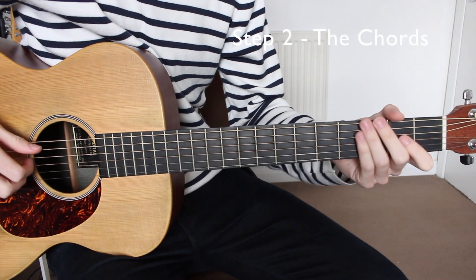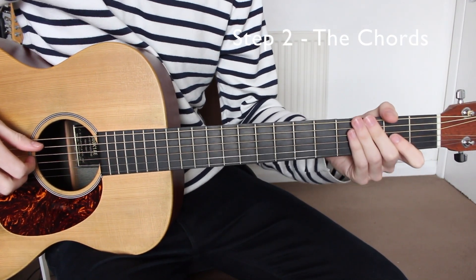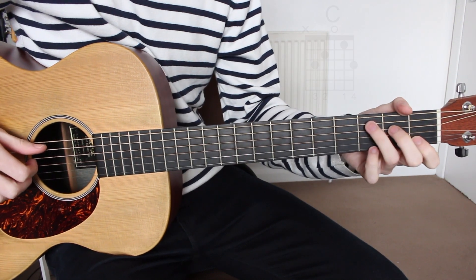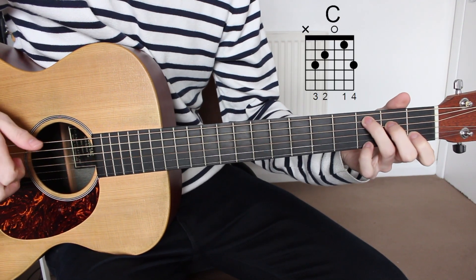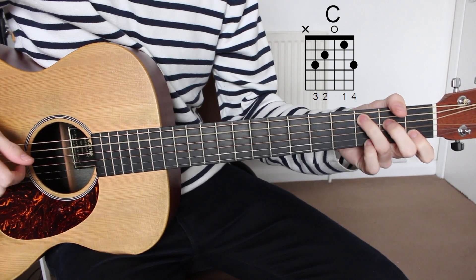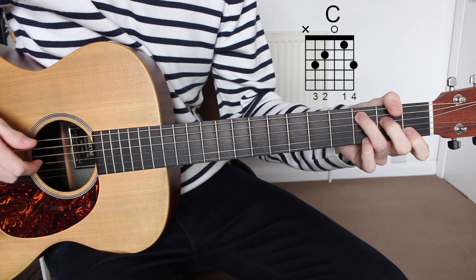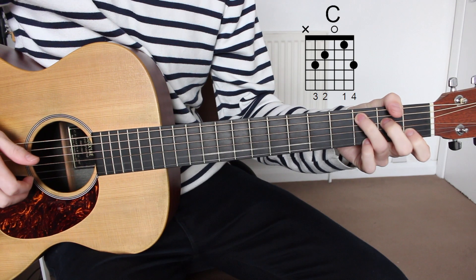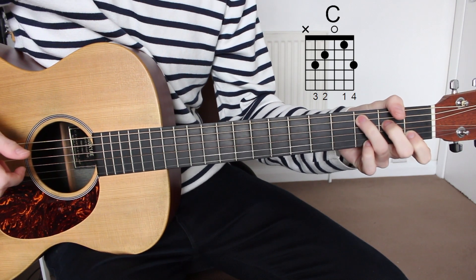For this track there are three basic chords that we need to know, and these will be the same three chords played throughout the whole song. The first chord is C major: third fret A string, second fret D string, open G string, first fret B string, and third fret E string.